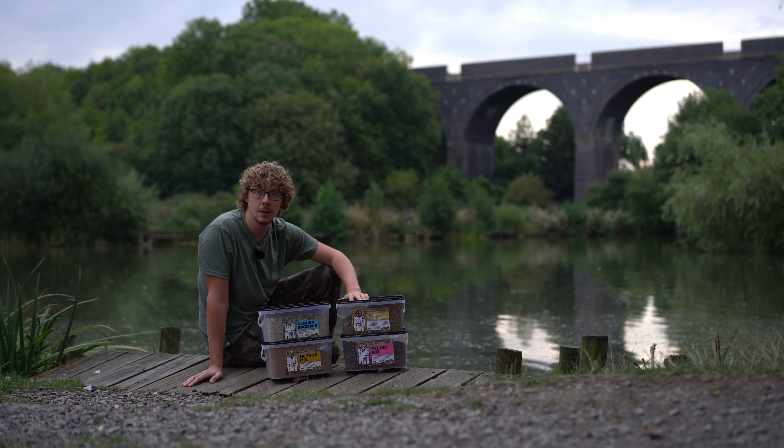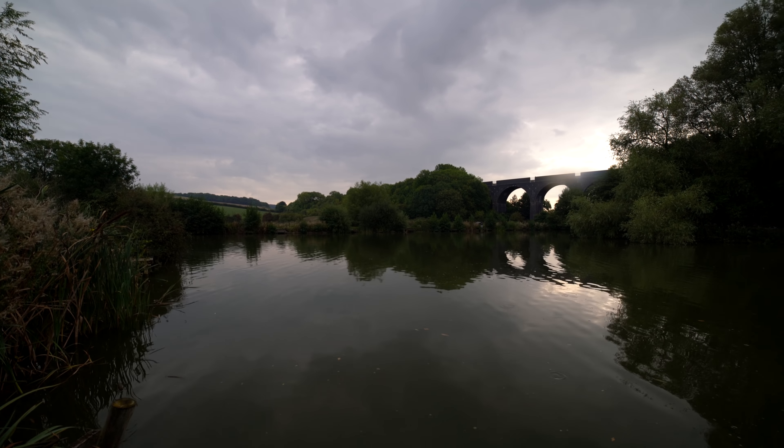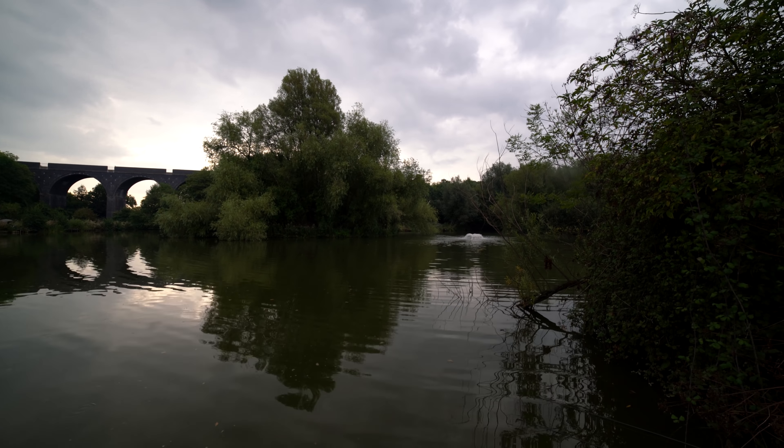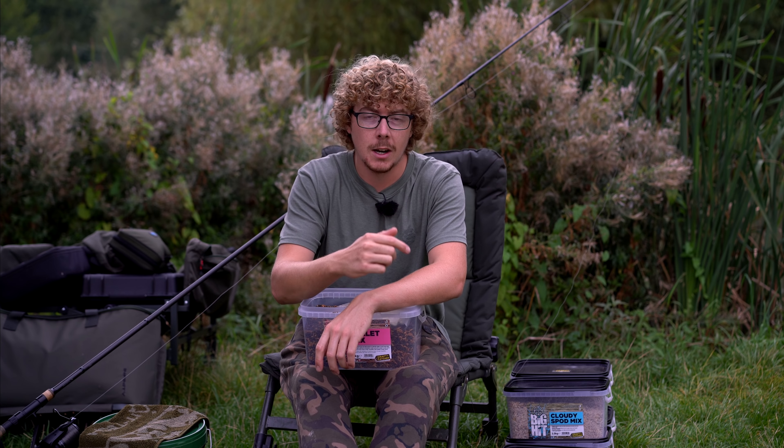Now today is something a little bit different. Over the last few months I've been bringing you various bits and bobs from the Crafty Catcher range, and today they've challenged me to try and catch four fish on four different methods. To start with I've got their pellet bag mix, so that's going to be a solid PVA bag set up. I've also got their method mix, so I've got to put out a method feeder. Then I've also got the sloppy spod mix to try and catch on the zigs, and lastly we've got their floater kit to try and catch them off the surface.